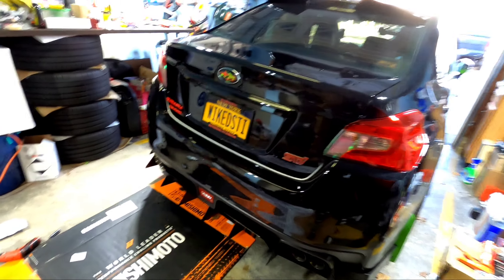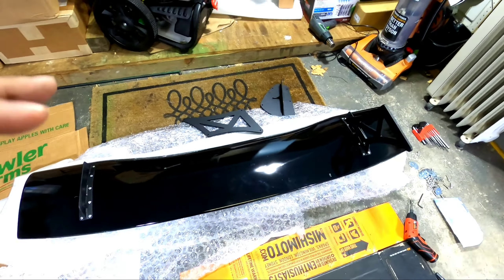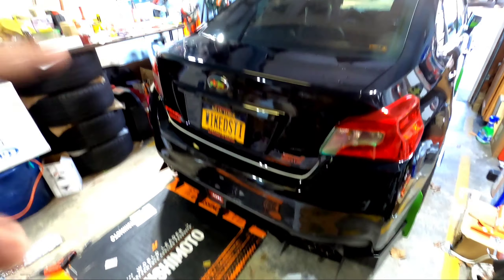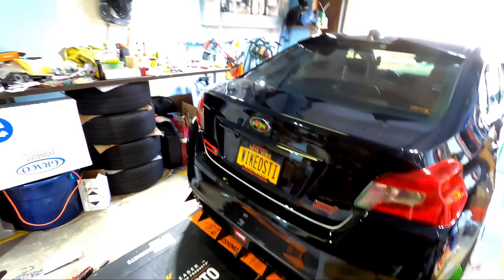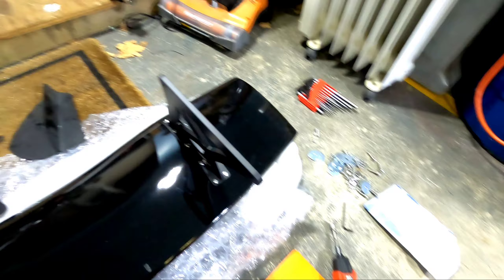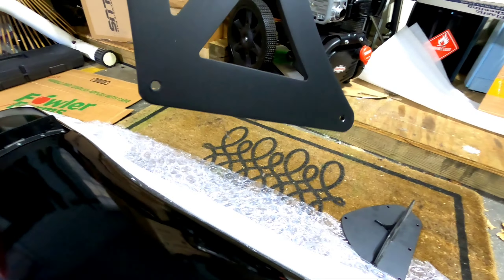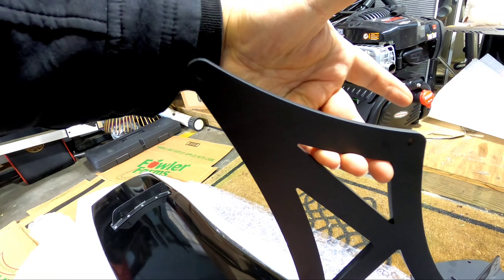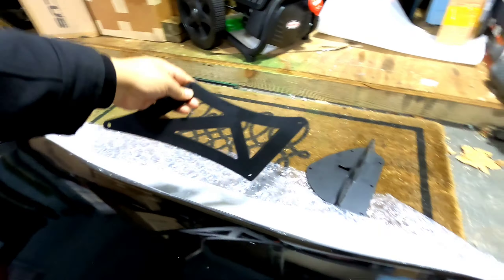Once you finish cleaning the wing area as best you can, it's time to start mounting up the wing. I'm going to put some tape on the trunk so you can sit the wing down on top of it and see your measurements and where you need to drill the holes — that's probably the most important part. Also, on the end plates there's a curved surface — flat surface on top, curved surface that dips down on the bottom.